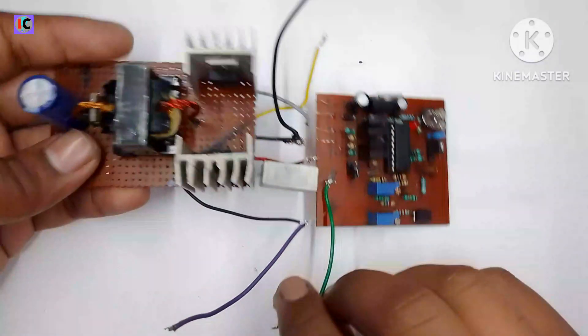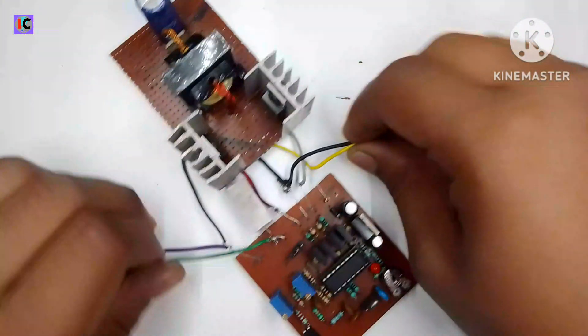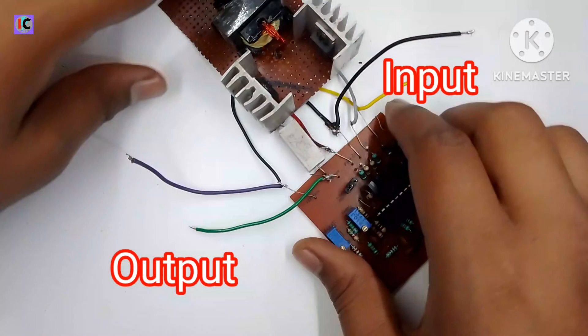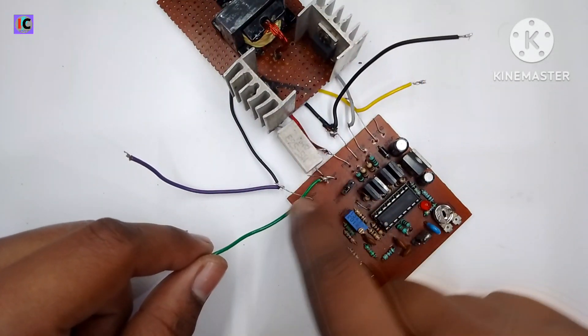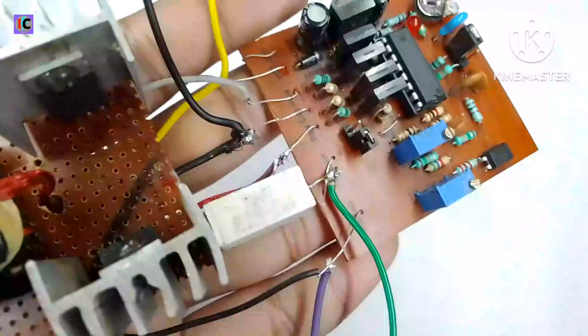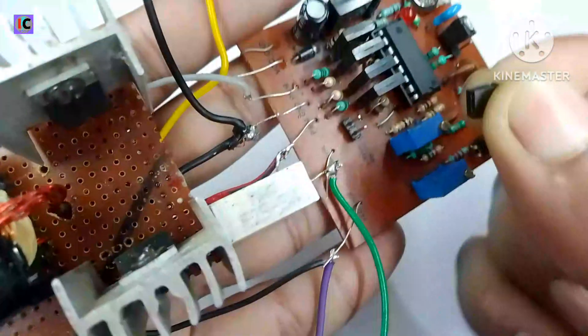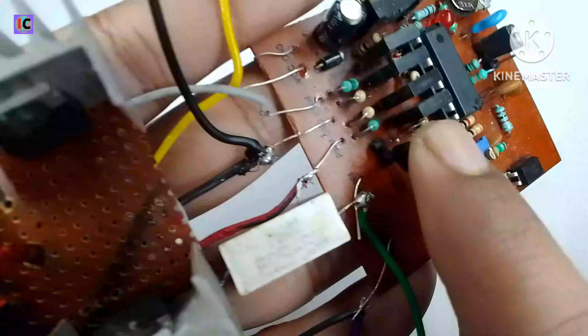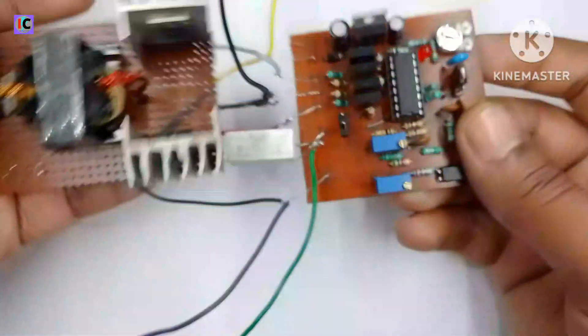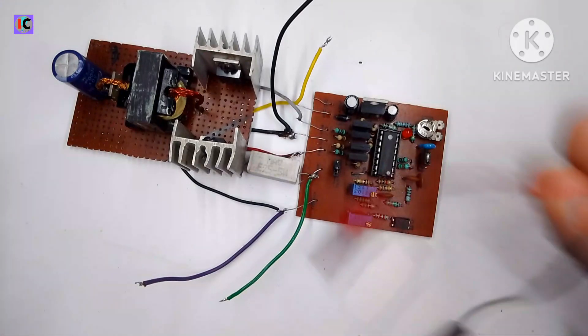After completing the full circuit, it looks like this. I am using a 0.025 ohm resistor for current sensing at the output, so we can connect the load to this resistor and sense the output current. I have removed the jumper so that the current sensing process will be working.